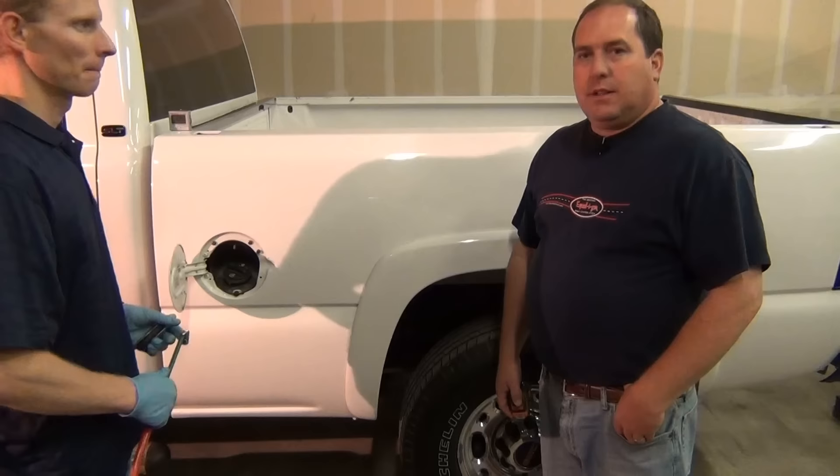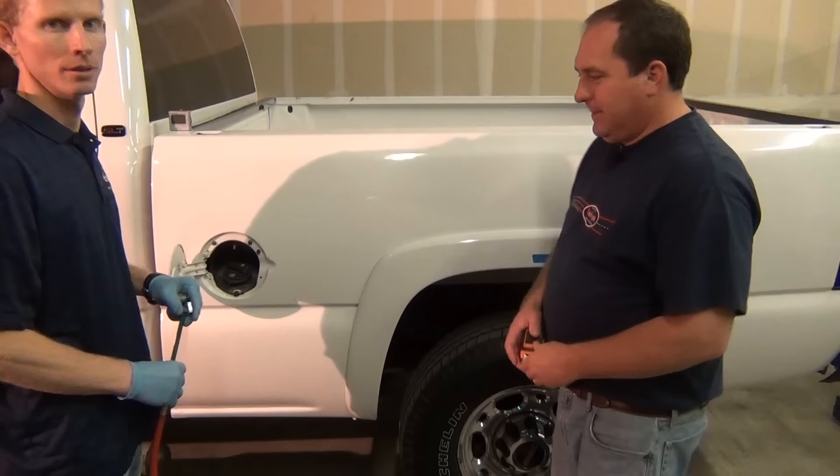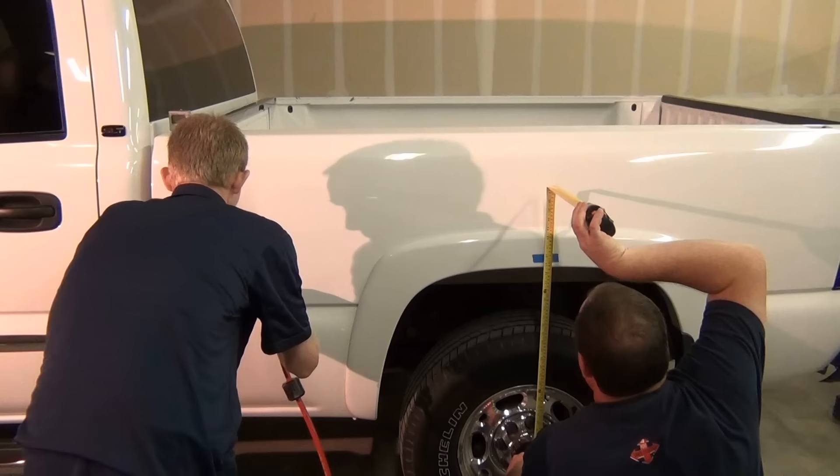Alright, we're ready to air this up and get it back to the original height. We inflate the airbags and take measurements as we go.